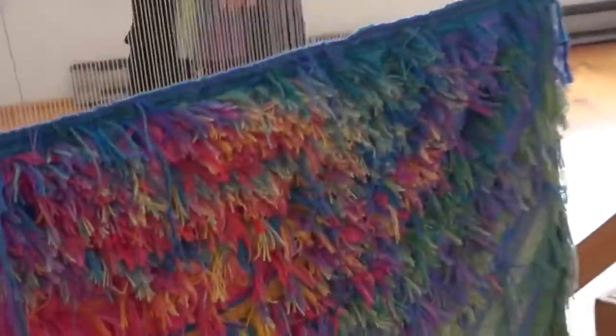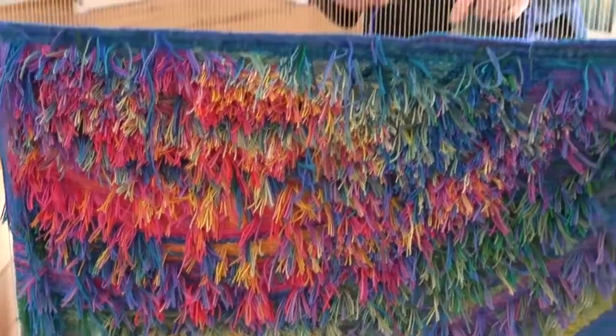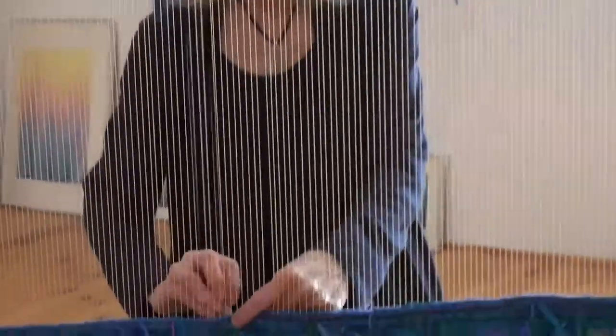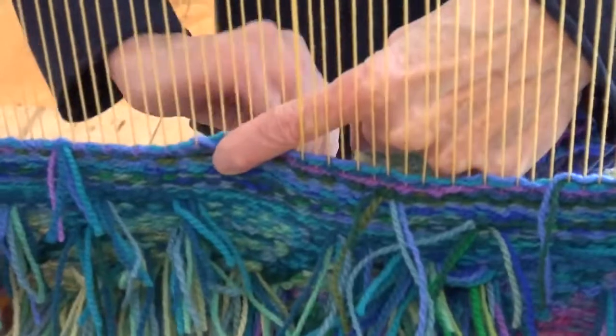Tama Yuen is at her studio with her most recent commission on the loom. The weaving is complete and she is starting the finishing, binding off the top row. There is a hem woven at the top that she is now binding off, after which she will cut the strings and tie them.